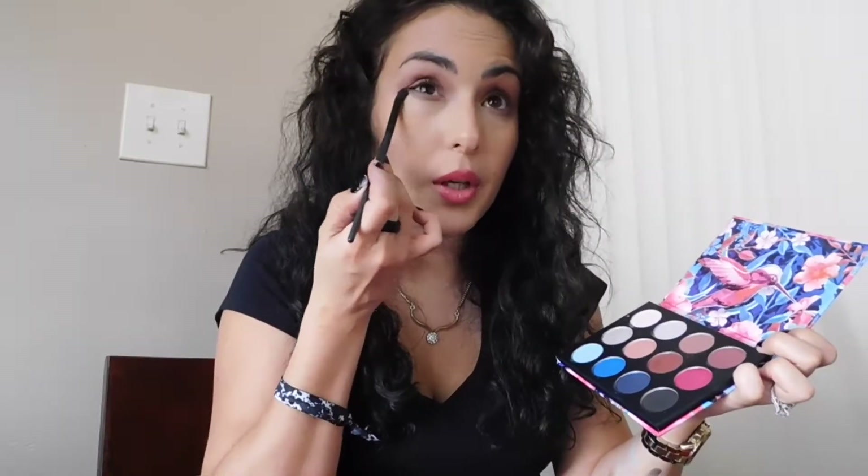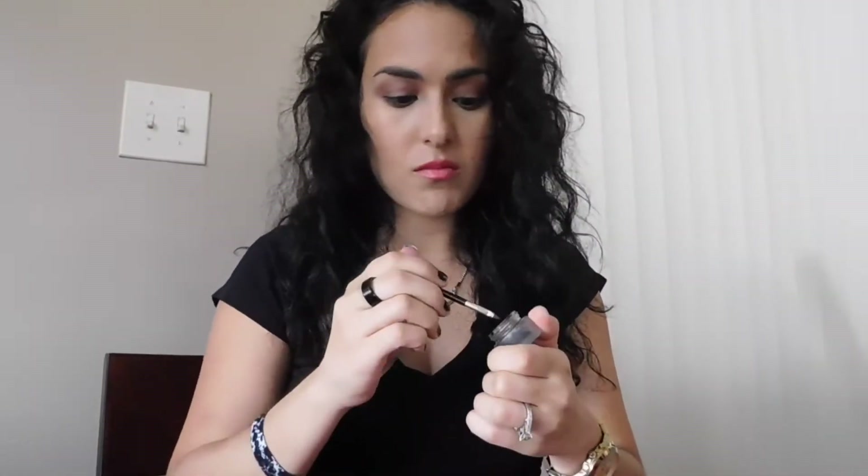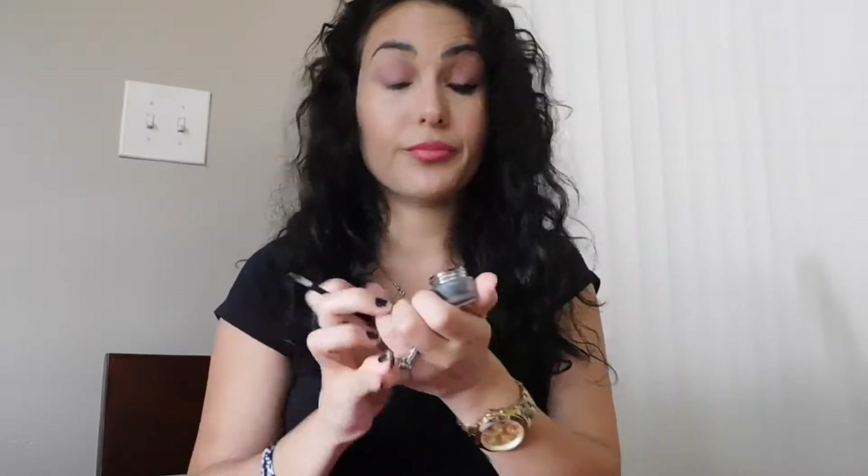I'm going to take that same color and just brush it on the bottom lash line. Then I follow it up with eyeliner and mascara and that's it — that's truly it. You can see I don't look crazy, but it looks like I do have makeup on, like I made an effort today. Eight for effort, guys!